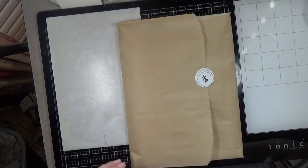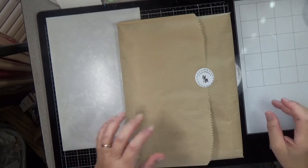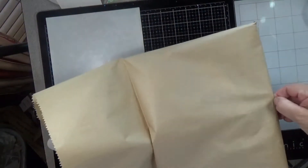Hello, everyone, and welcome back to another video. Today I've got the unboxing of the Simon Says Stamp September 2020 card kit. This one arrived a bit late — I just got it out of my box last night.